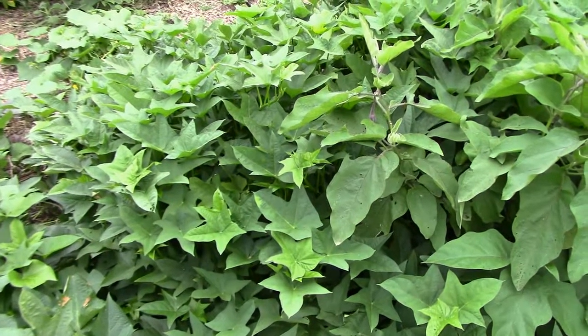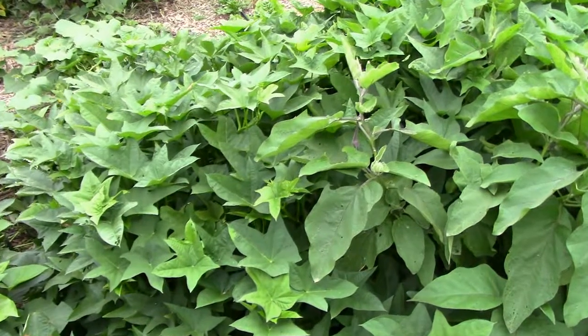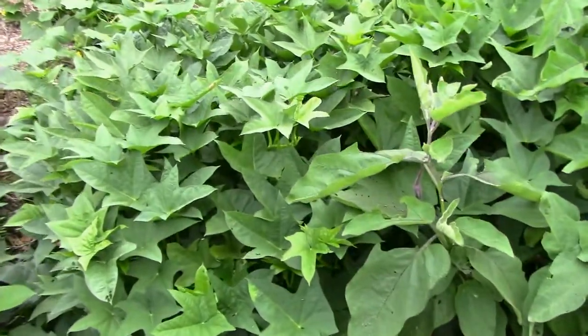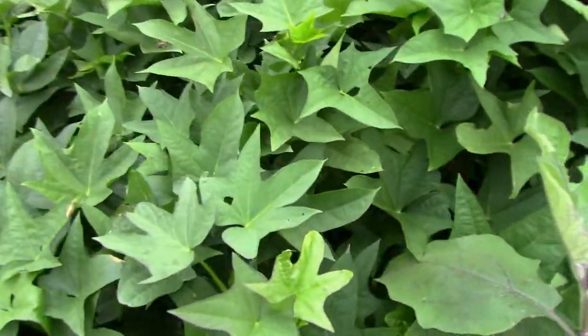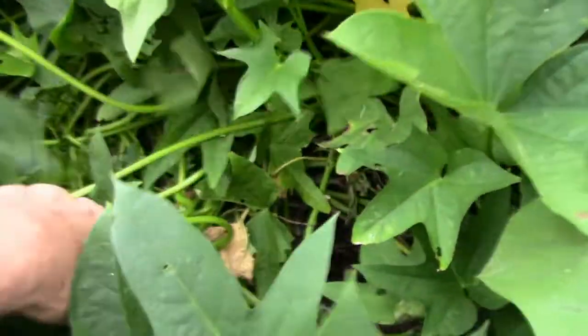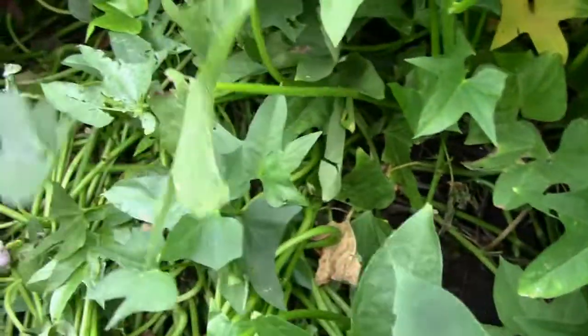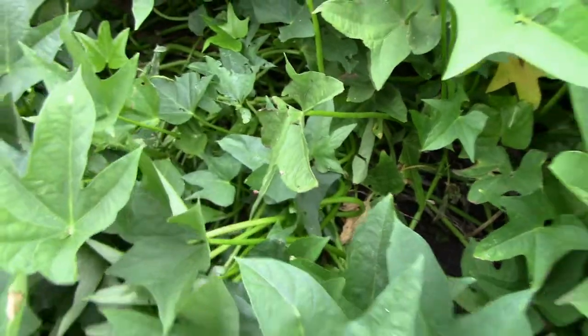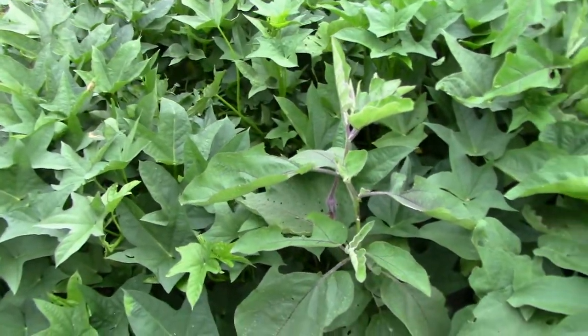It's going to be cooling down soon and these red garnet sweet potatoes have been in this grow bag for well over 120 days. It's hard to tell there's a grow bag down there but there it is. What I'm going to do is cut around the bag, drag it out, put it on a tarp, and we'll see what we have.